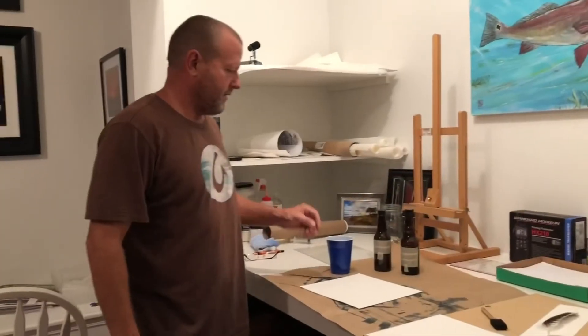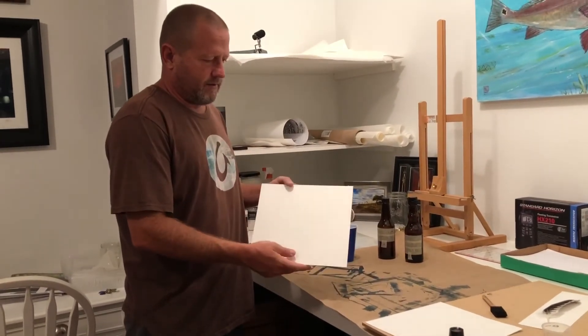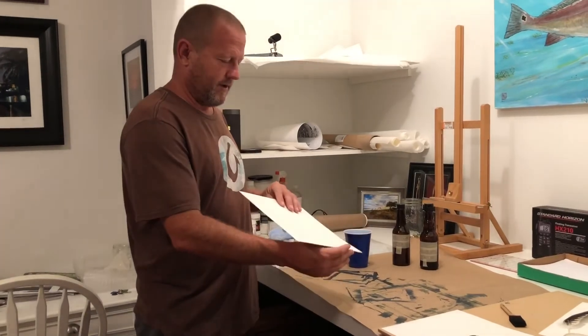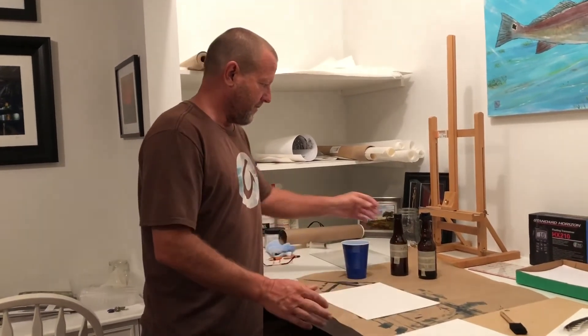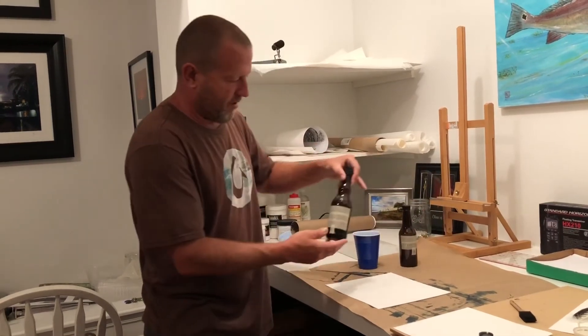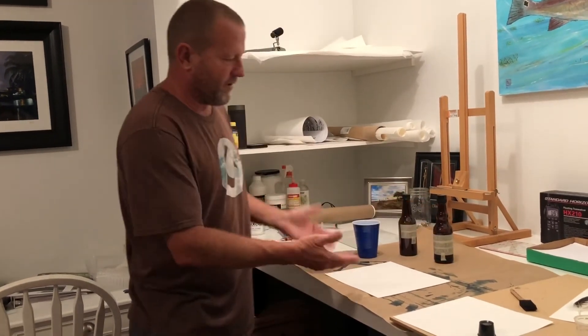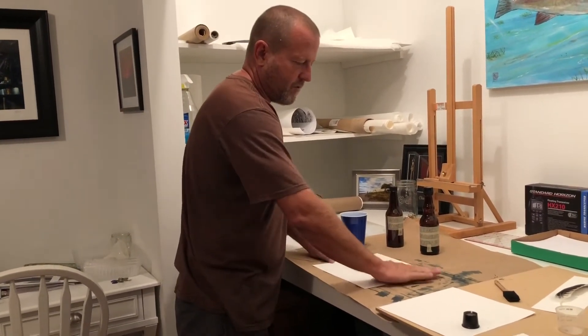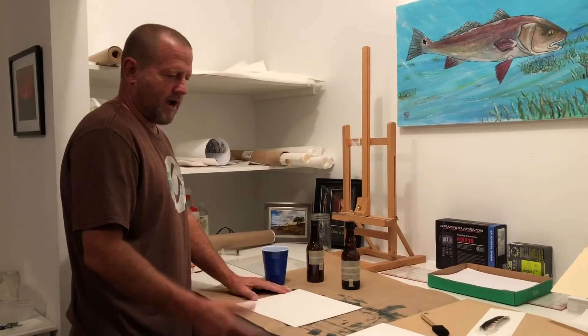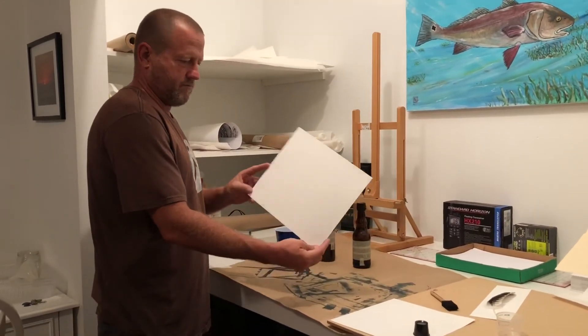We have our negative hanging and drying. It may be overexposed - it's hard to tell. We're going to find out when we make a print. The negative turned out pretty good - we're going to try a cyanotype print with that x-ray negative. We'll use two chemicals: potassium ferricyanide and ferric ammonium citrate. Add those together in equal parts and it creates a photosensitive chemical. You just paint that on the paper, let it dry, and then expose it to light.